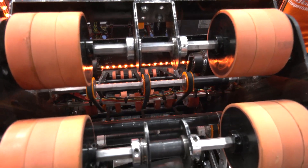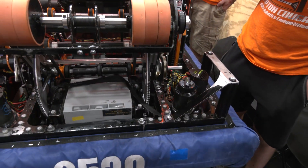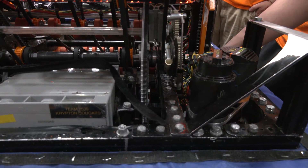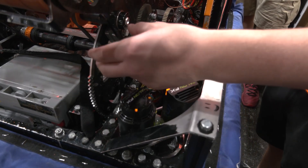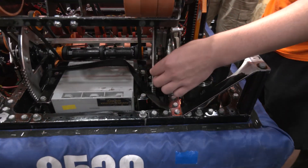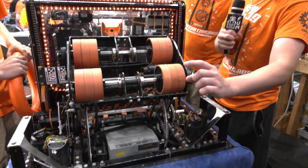Can you tell me a little bit more about your shooter design? You have these gears — how do you mechanically control your shooter position? We have gears down below with motors that turn the shooter, moving it down with these gears so that the shooter can have a better, lower angle.